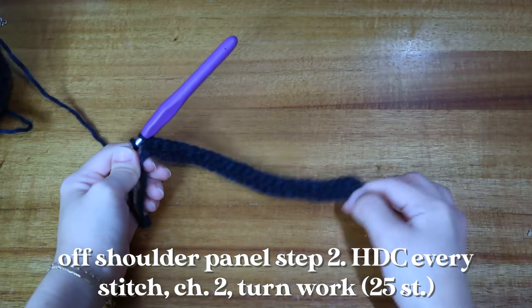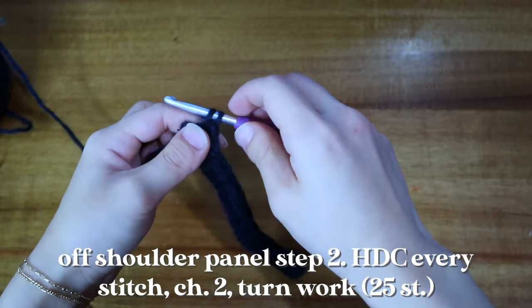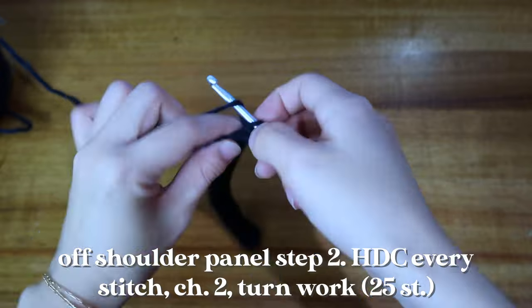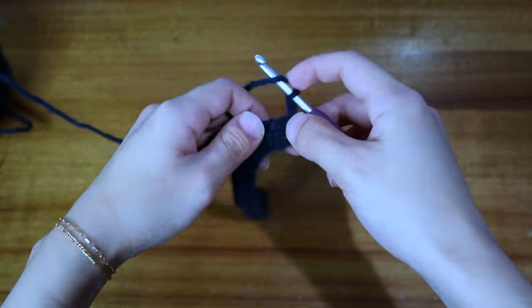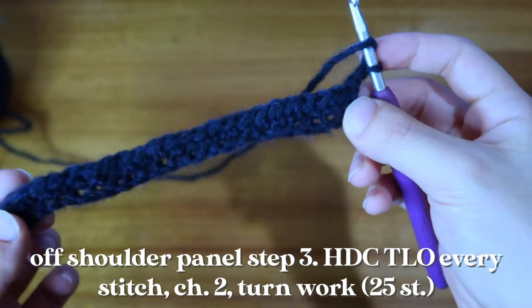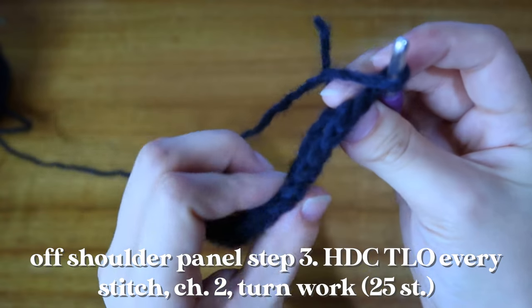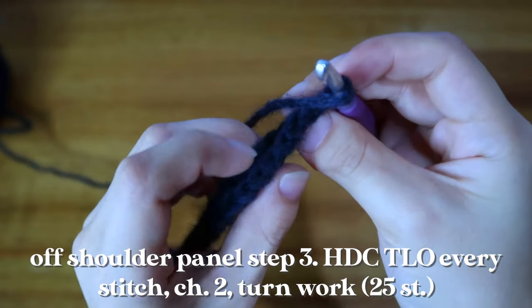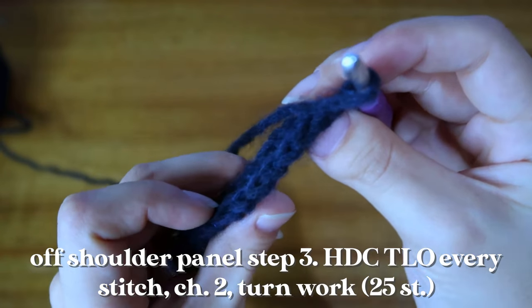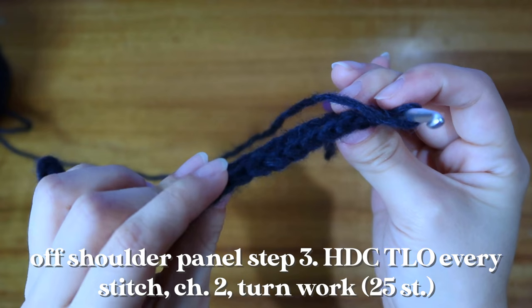Once you've finished your first row of half double crochet, go ahead and chain two more — one, two — and then turn your work. Now we're going to work half double crochets into the third loop only. If you look at the top of your work you're going to see this braiding effect — you see these V's.